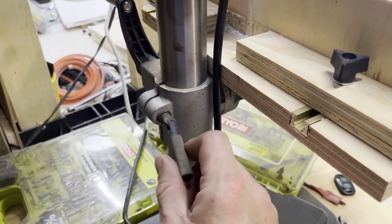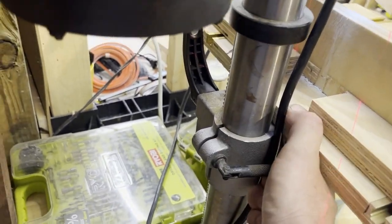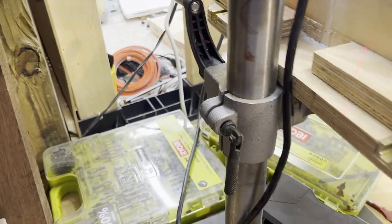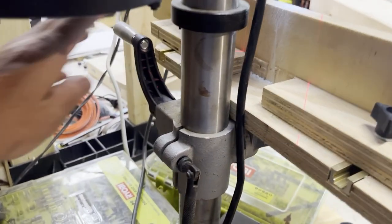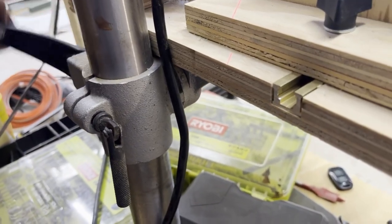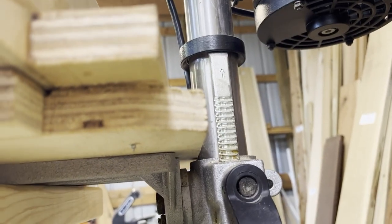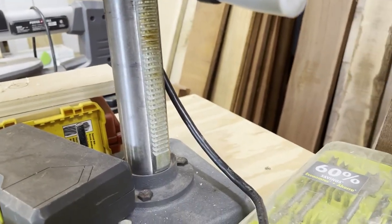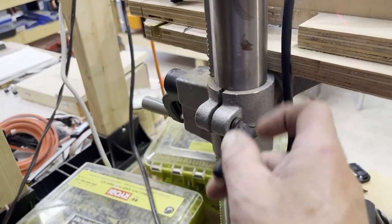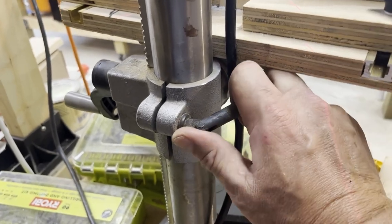Although you can't see it, this drill press comes with a cast iron table. The cast iron table is adjustable by releasing this tension bolt and turning the knob on the other side of the drill press. You can see the teeth on the side of the drill press post that show the full maneuverability of the table. Once you're comfortable with the height, simply tighten it up by twisting the compression bolt.